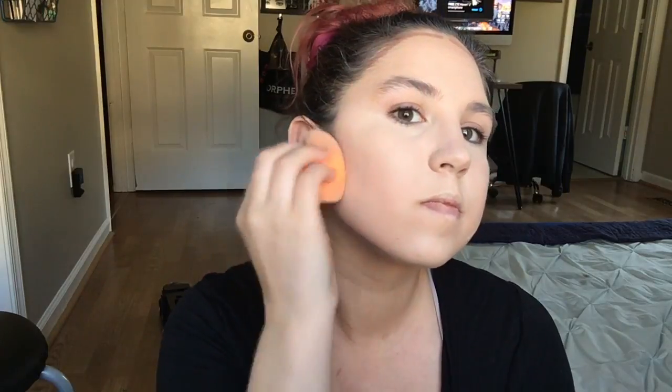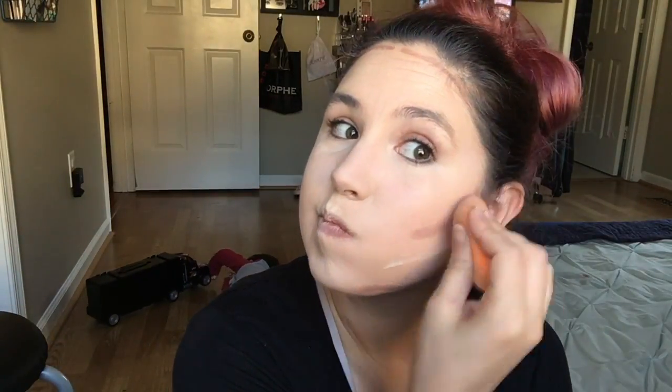So now I'm going to blend out my cheekbones. I'm going to basically dab down and drag, and then drag up every now and then just to kind of keep the line as straight as possible but still blended. And then I'm going to blend down the contour on my jawline.